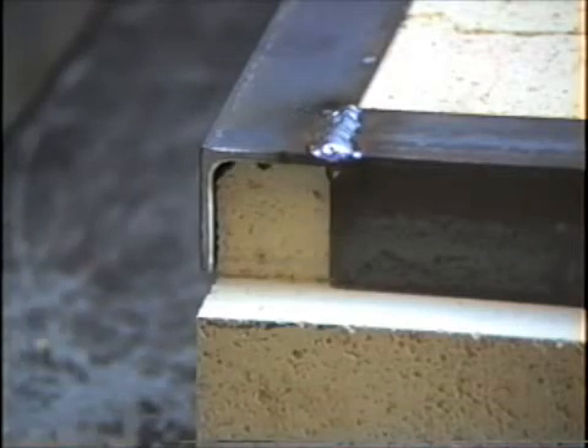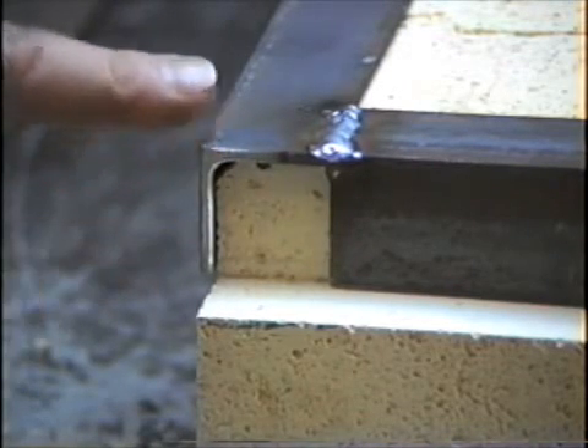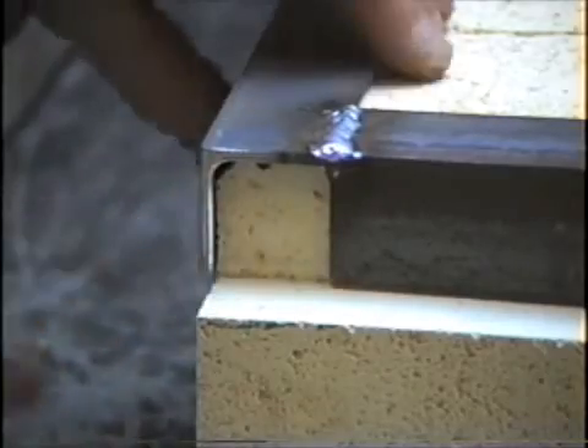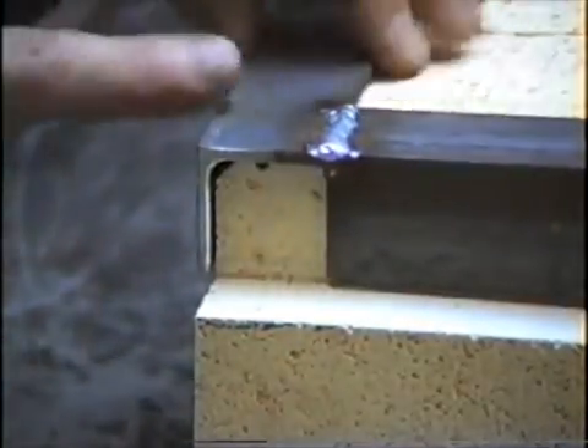Something else I've done, which I didn't mention earlier, is the inside of this steel corner here is rounded, so I've filed the bricks on the corners as well, just for a tighter fit.